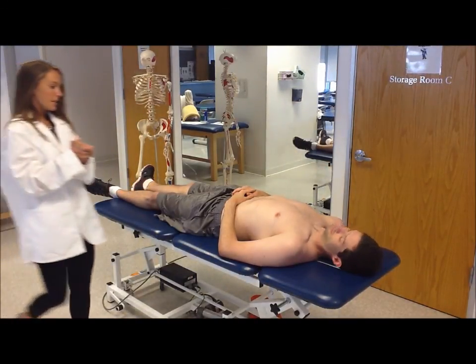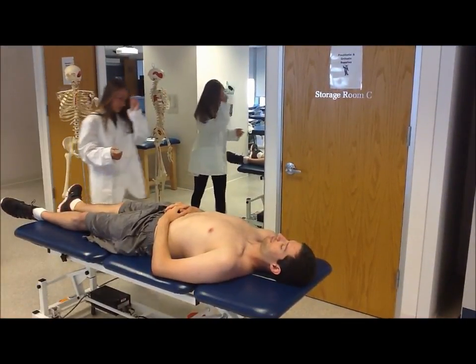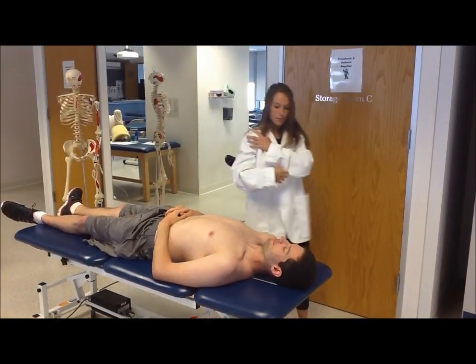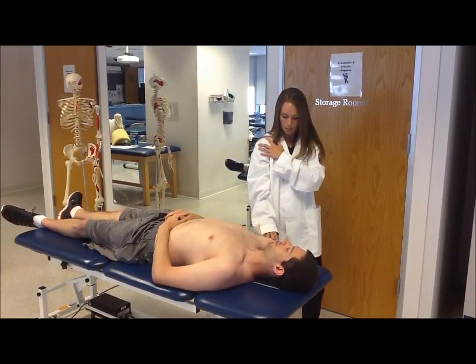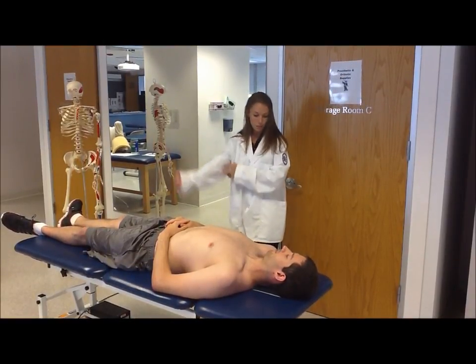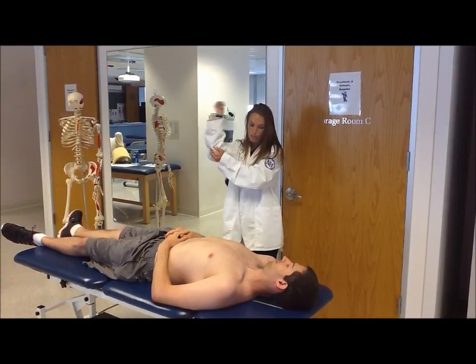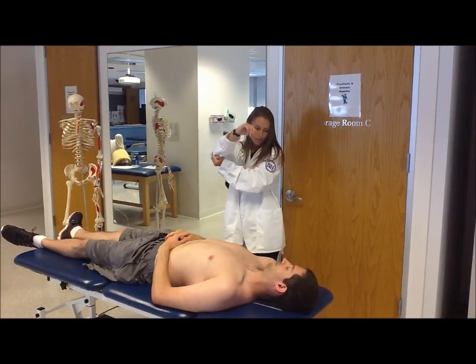Hi Matt, I'm Sarah. I'll be your physical therapist today. What I'm looking for is to see if you have a tear in your shoulder that could be causing some of the pain that you're experiencing. I'm going to lift your shoulder up and then push through your elbow as I move your shoulder back and forth a little bit, okay?